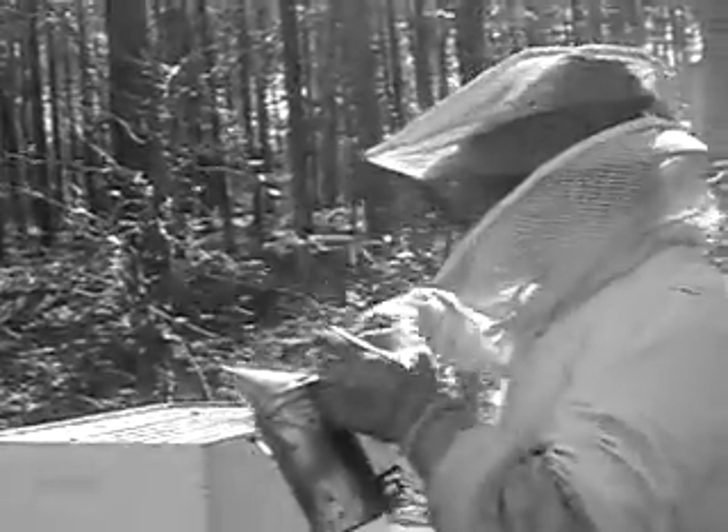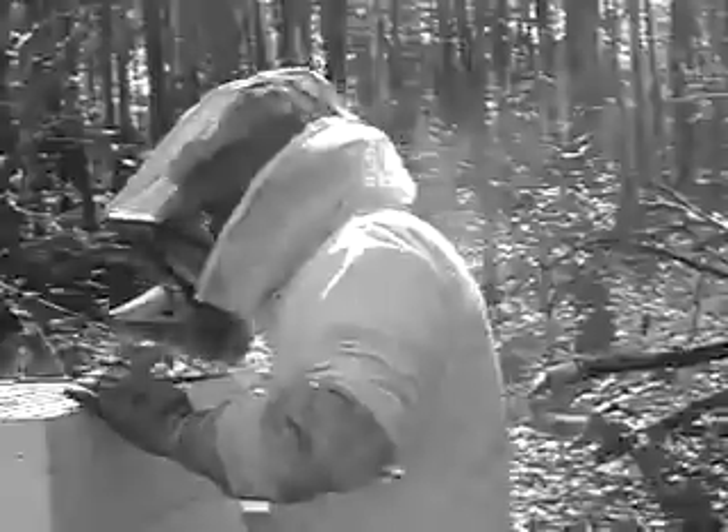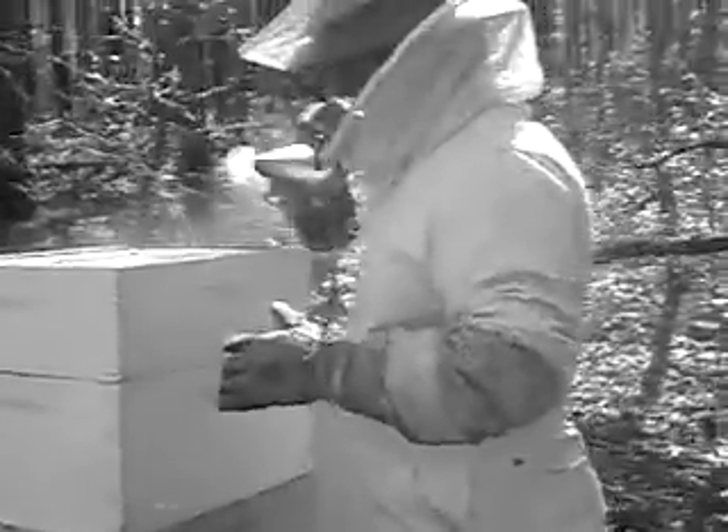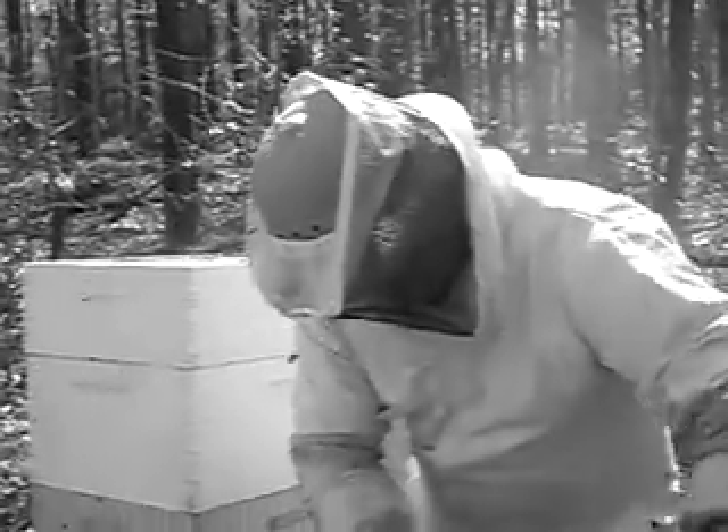They started filling and rolling it out finally. Oh, that's the super, right? The honey super? Yeah. We got some small hive beetles. Pollen on that bee right there — see the pollen sacs? I don't know if you can get close enough to see that.